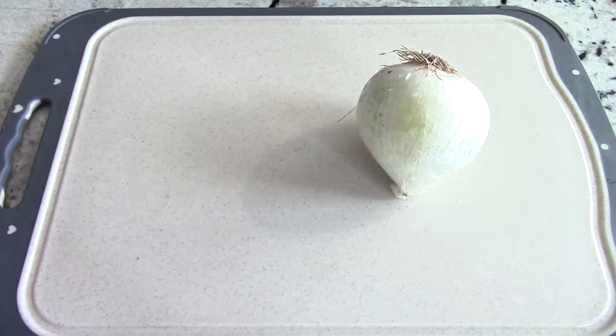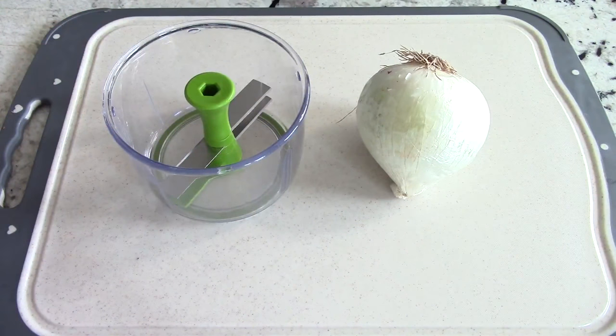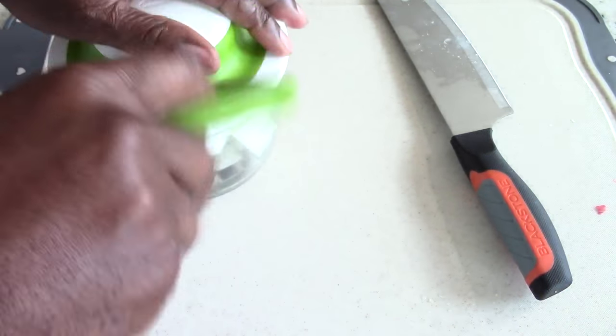Got a white onion. Got my onion chopper in the house. Chop your onion however you like, but this is super easy. Link will be in the description. All right, now we got it on. Let's go ahead and cover it, and then we're just going to pull and chop.